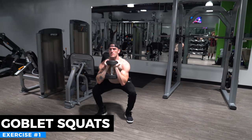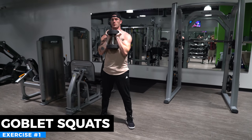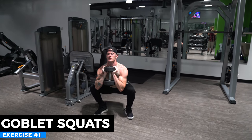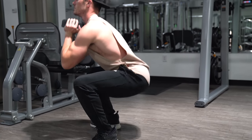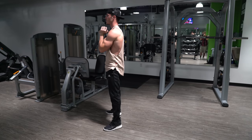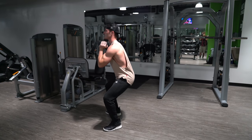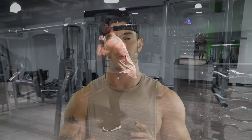This workout is going to be catered to all the different muscle groups, and starting it off we're going to be doing some dumbbell goblet squats. Goblet squats are a great variation of a back squat — it's going to put a little more emphasis on your quads because the weight is going to be in front of you. You're going to grab a dumbbell and go for 12 reps. With goblet squats there's a lot of emphasis on your quads, but also a lot of emphasis on your glutes down in the deeper position.